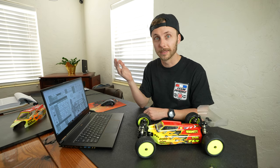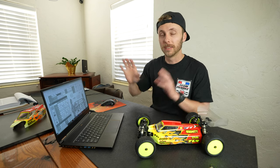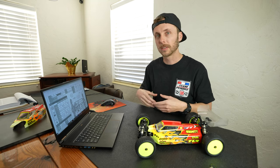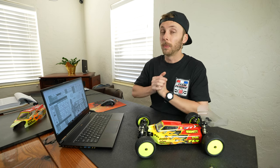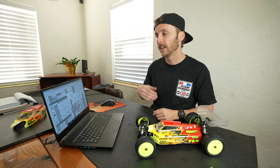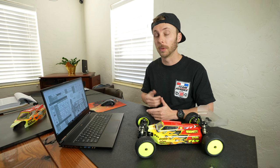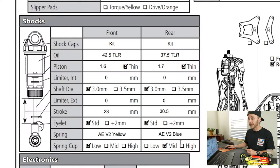Lastly and importantly: what kind of spring do you have? There are a lot of different brands and no one uses the same system. A Kyosho gold or white is completely different from a TLR white — not the same at all. Even within brands there can be different types of springs using the same coloring system; for example, an AE blue could be a V1 or V2 — one is progressive, one is linear, and they're very different. On the setup sheet, I try to note the brand, the type of spring, and the rate.